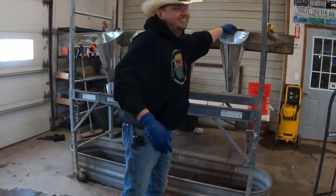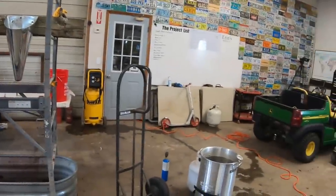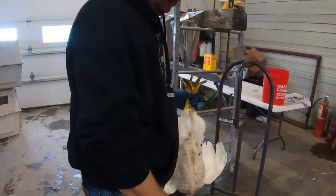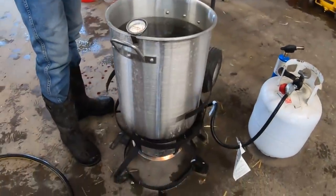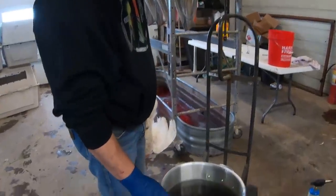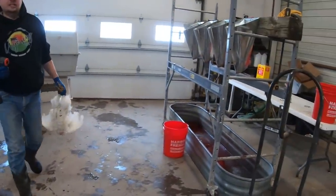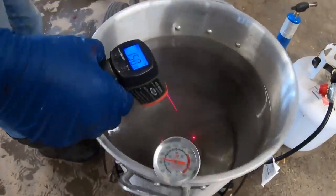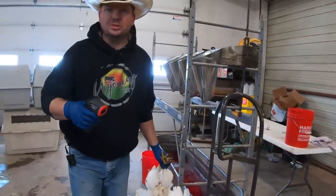Once the chicken is gone I like to remove the head at this point. Once the head is removed we come over to the scalder — this is actually a turkey fryer that we've repurposed. We keep the water at about 160 to 165 degrees. There are a bunch of different ways to measure this — we have a basic kitchen thermometer stuck in here and we also have electronic thermometers. Just keep in mind that depending on the quality of the thermometer they may be a little bit off; this one's showing about 150 degrees.